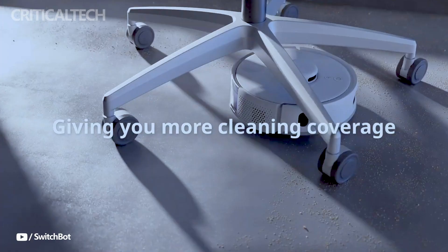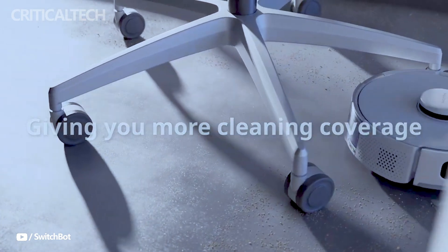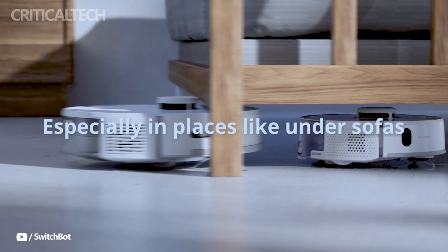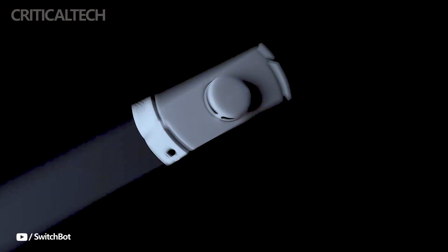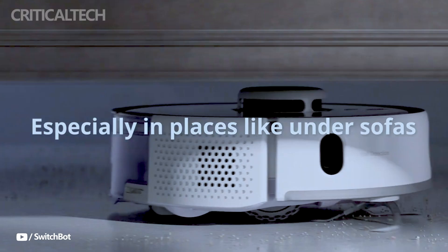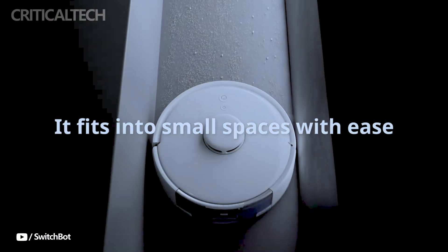The K10 Plus Pro is engineered to clean nearly 100% of surface areas, even in the most difficult-to-reach spots like under couches, between seats, and in other narrow spaces. This small dimension, however, doesn't compromise its cleaning power. The vacuum boasts a significant suction power of up to 3,000 pascals, an upgrade from its predecessor, the K10 Plus.